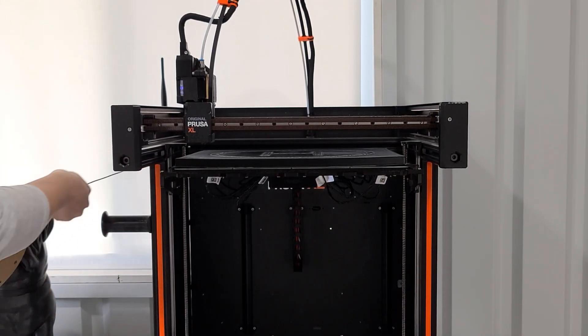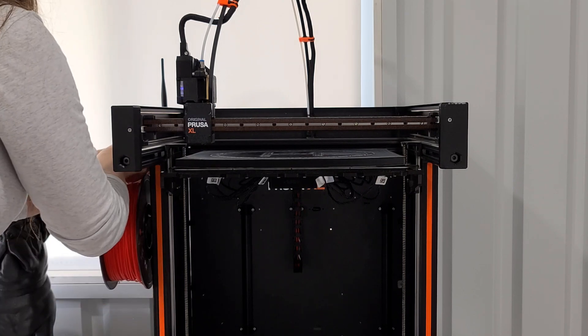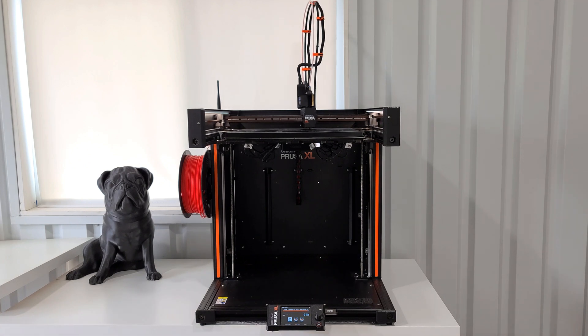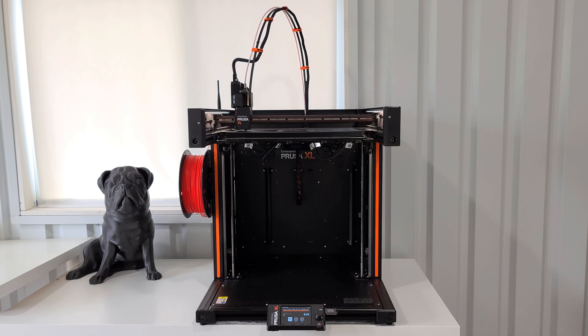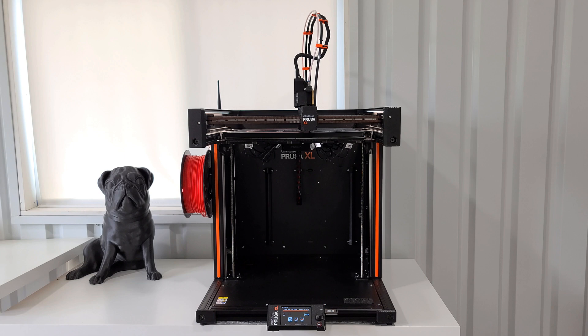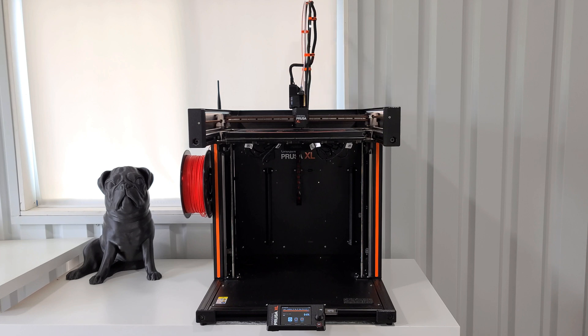I was able to get the filament unloaded and reloaded with the new color without any issues on this print. I do have other Prusas running in the background so there is other noise going on. The red color change seems to be sticking so I'll go ahead and let this finish.